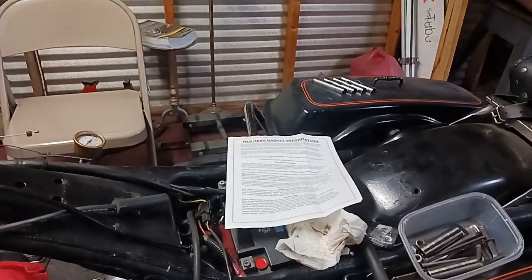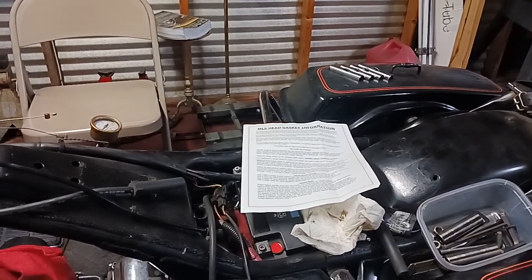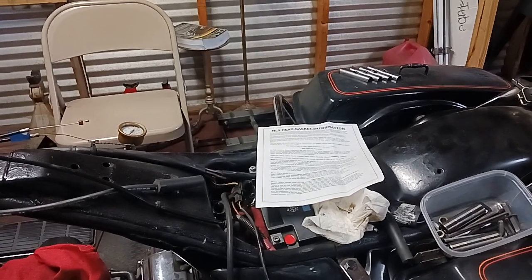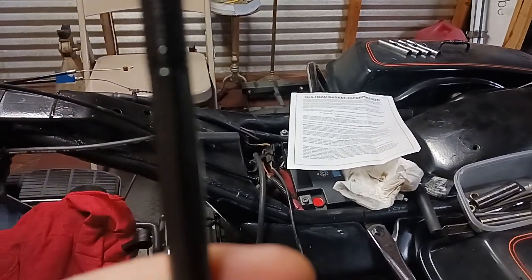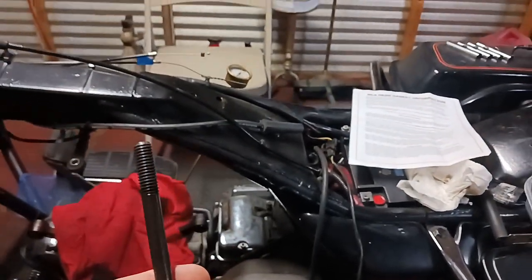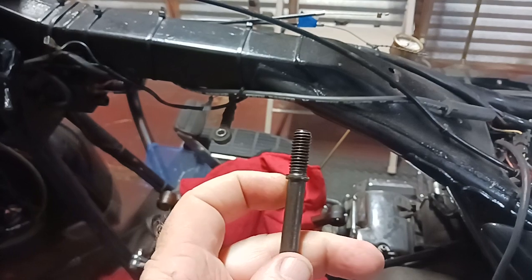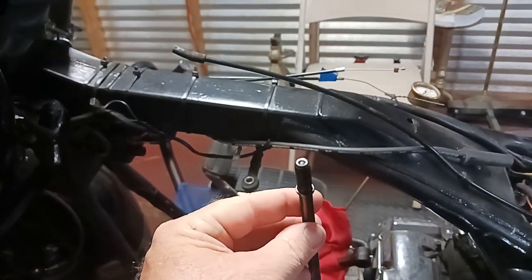Several people said maybe you really don't have to do that, which is true on a lot of bikes probably. But these - I don't know if it's just these Evos - but I think it's like 1984-85 to about '94. The studs had that little lip right there facing up.